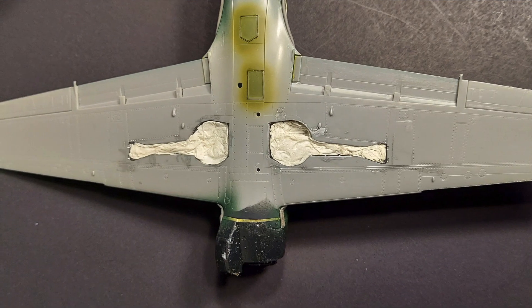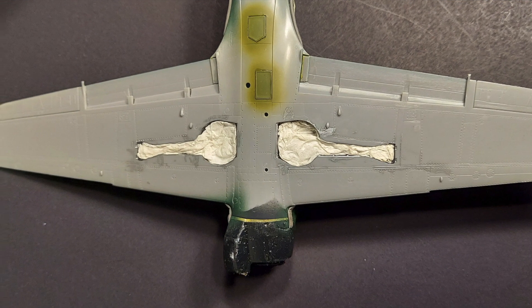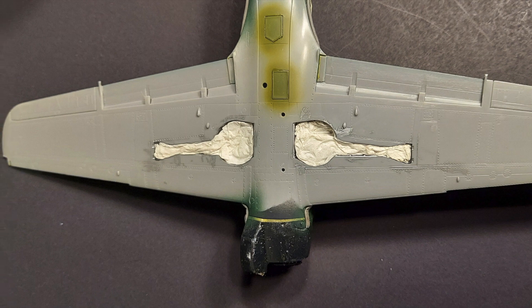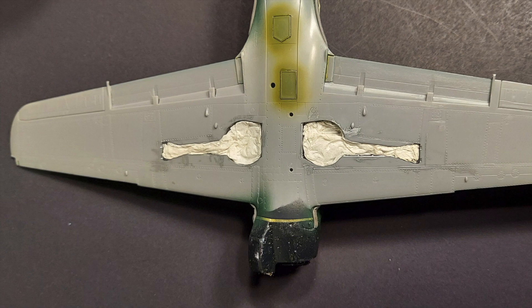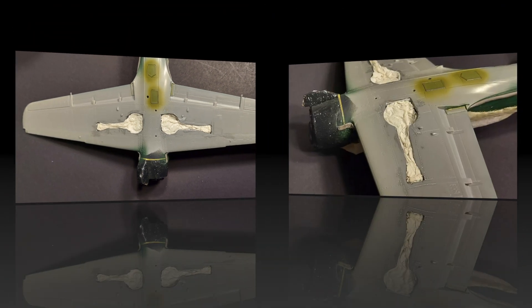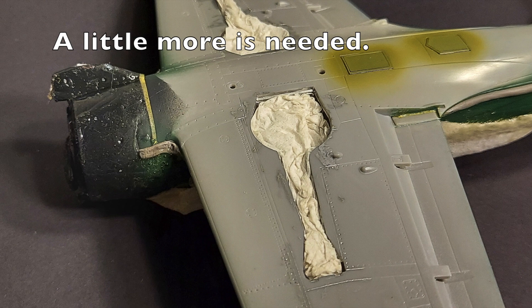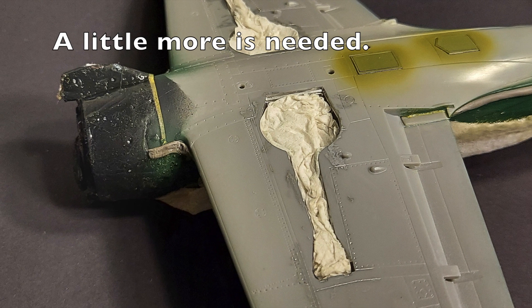Another method I have used to mask the wheel wells on this kit: I lightly wet the paper towel and just gently put it into place in the wheel wells. It conforms nicely and keeps the paint out of those complex areas. It's a fairly quick and easy way to mask off your wheel wells.